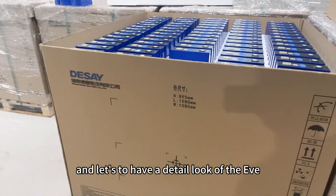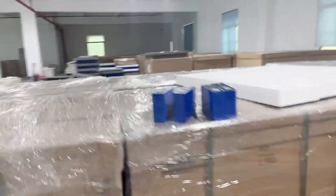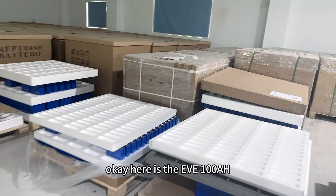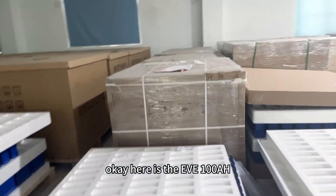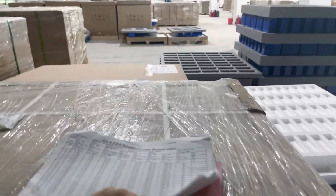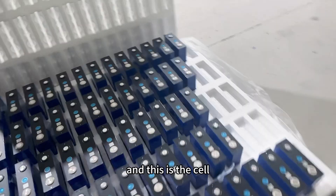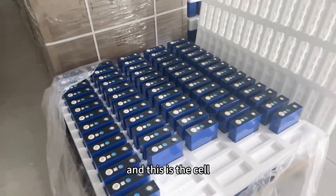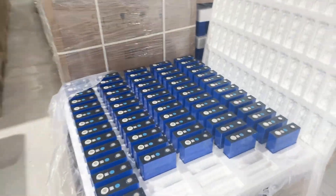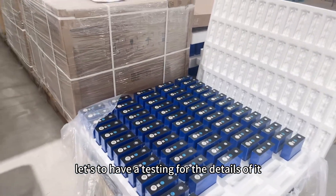Let's have a detailed look at the EVE cells. Here is the EVE 100 Ah. This is the testing report from EVE alongside the actual cell. Let's run the testing for the details.